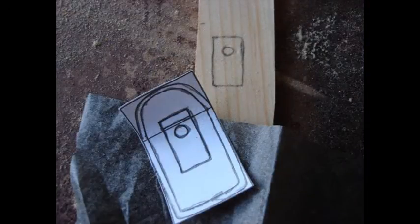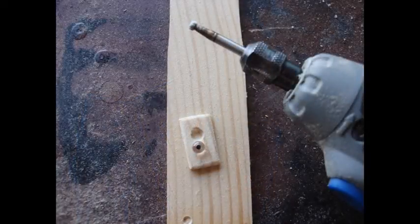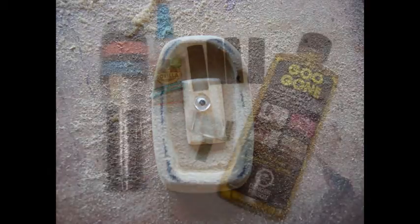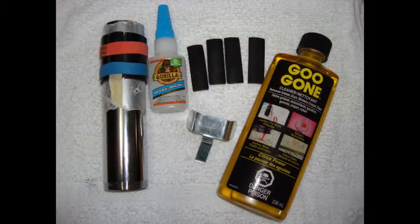Now take your paint stick and carbon paper, trace out the switch square with the hole in the middle, cut it out with the Dremel tool, and then take the Dremel tool to make a small hole that the eye will fit into. I used Goo Gone to take off any of the sticky residue left over from the double-sided tape.